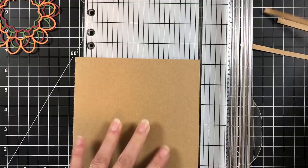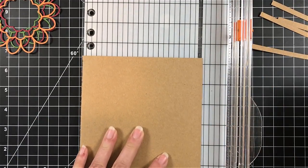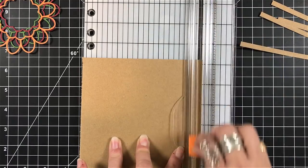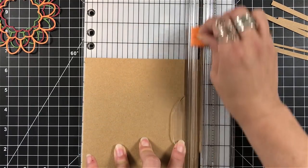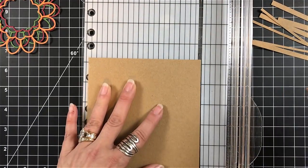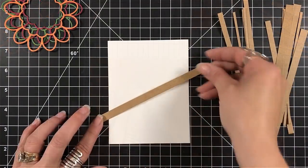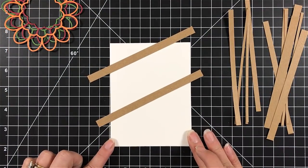I grabbed a piece of craft cardstock and I'm just cutting some strips. I'm using my Fiskars nine-inch trimmer and I'm cutting strips at an eighth of an inch, a quarter of an inch, and three-eighths of an inch. I'm just going to town cutting strips because I wasn't quite sure how many I was going to need and I wanted to make sure I had a bunch.